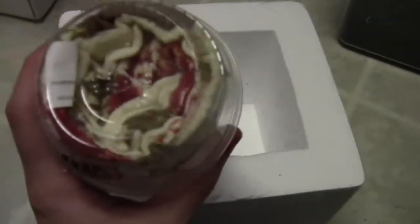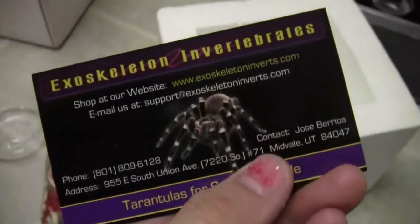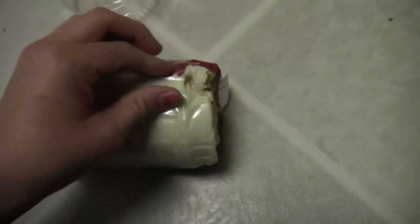Oh my gosh. That's pretty cool. How does he get this spider in there? And then here's his business card. He's got some pretty awesome tarantulas on his site. He puts them up and takes them down kind of randomly, but he's got some of the rare smithies that are hard to find. I know for a while he had some of the Baumgartneri up for sale.